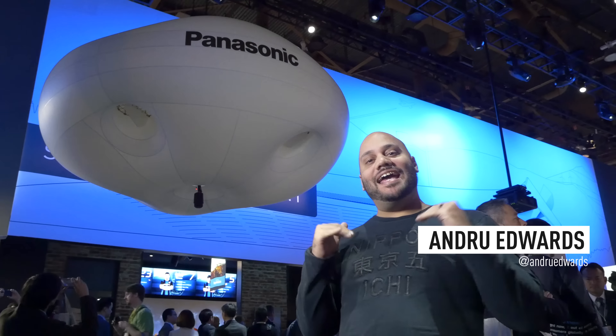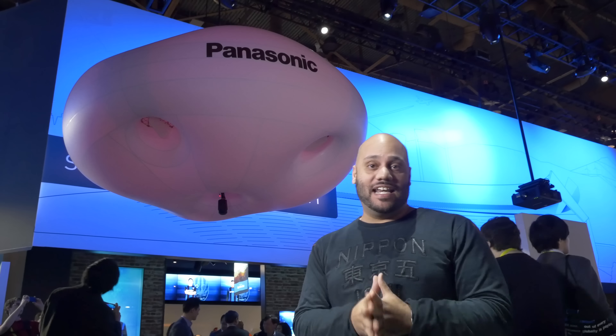Hey guys, Andrew Edwards here, and I want to tell you about what Panasonic is doing to heighten the experience of attending live sporting events inside of an Arena.